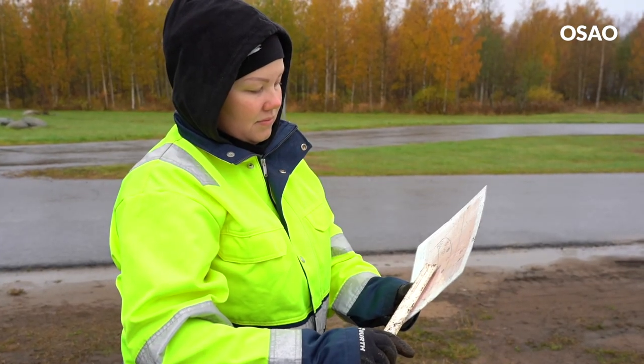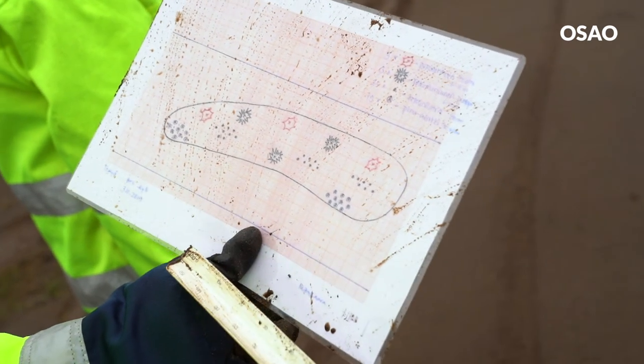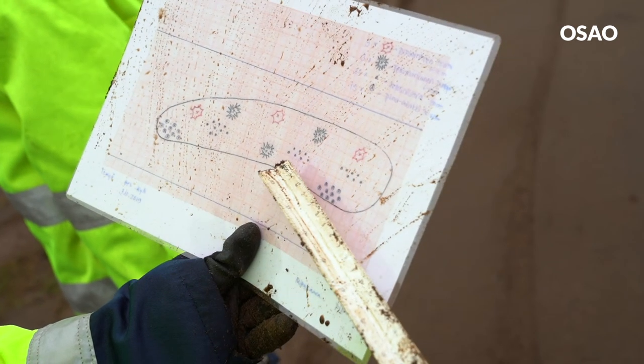Olemme osallistuneet puutarha-alan opiskelijoiden kanssa Taimistopohjoinen-hankkeen toteutukseen. Opiskelijat ovat olleet mukana hankkeen toteutuksessa alusta lähtien: he ovat osallistuneet erilaisiin työpajoihin, seminaareihin ja sitä kautta verkostoituneet alan eri yrittäjien ja organisaatioiden kanssa. Olen varma, että tämän hankkeen toteutuksen jälkeen opiskelijoilla on huomattavasti laajempi näkemys alasta ja sen mahdollisuuksista tulevaisuudessa.